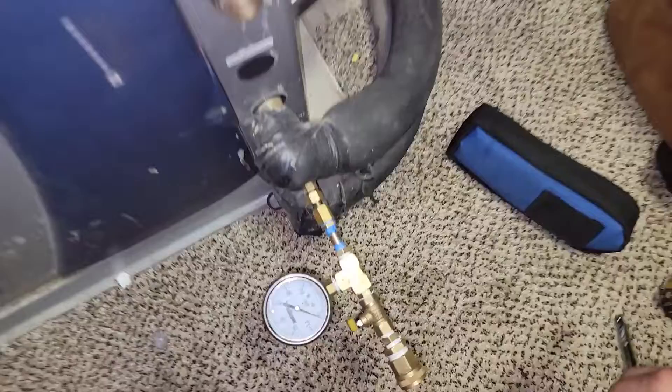We don't know what the problem is yet, but we're going to figure that out. Could be the loop that's leaking, or could be the manifold outside, or it could be the coaxial. We need to do some further investigation to figure out exactly where the leak is, because water just doesn't disappear.